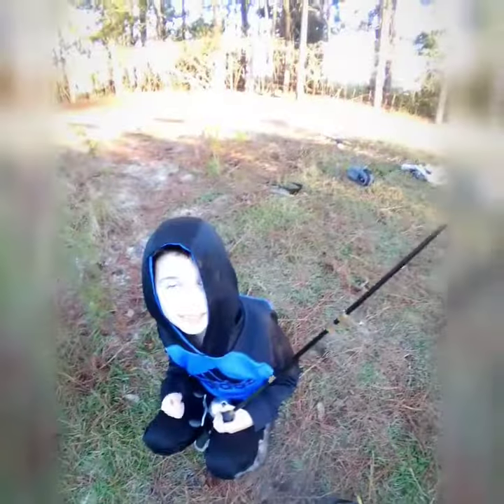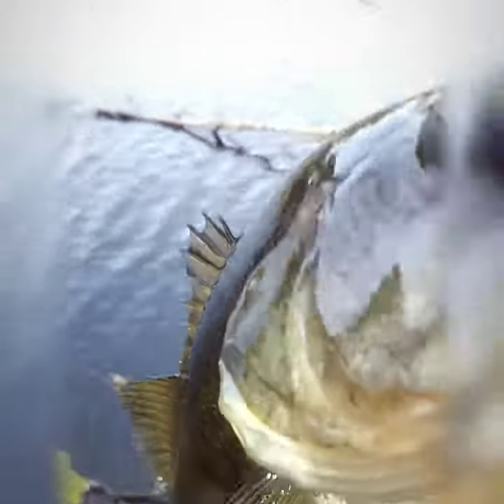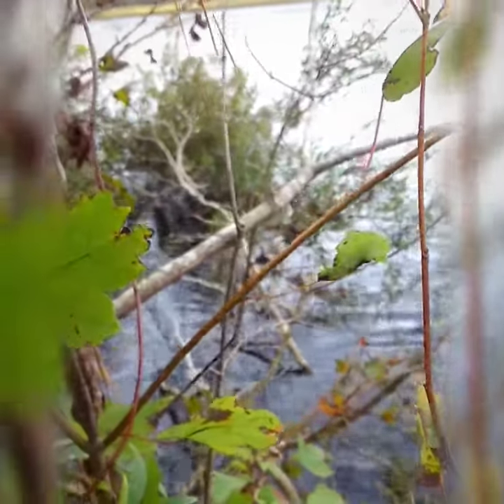I'll take him off. Good job, B. Nice bluegill. Getting these little ones over here, right in that little weed.